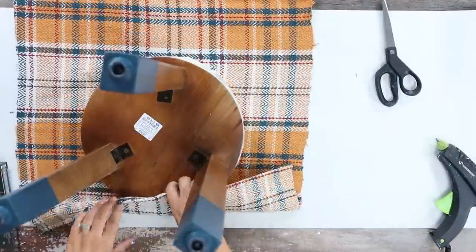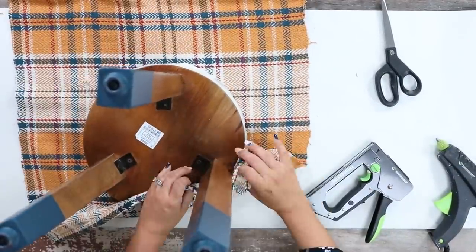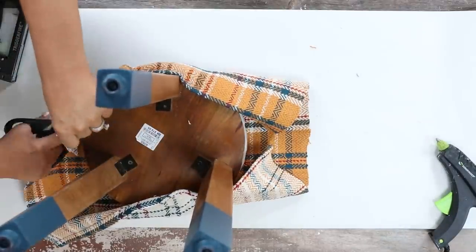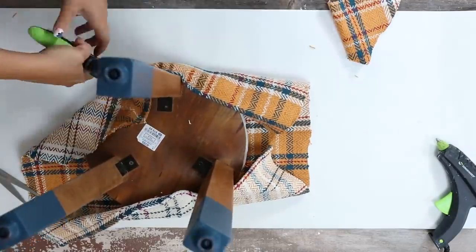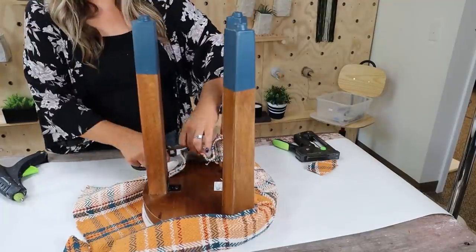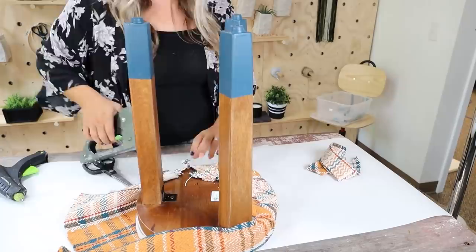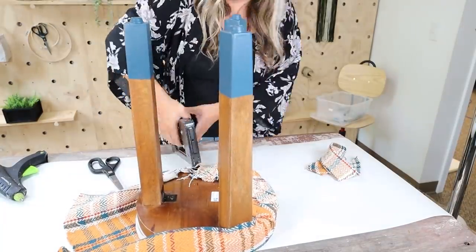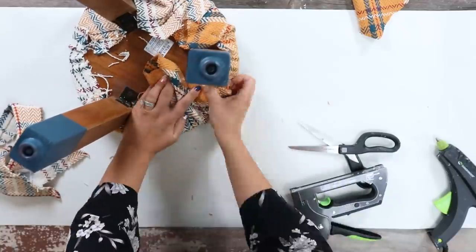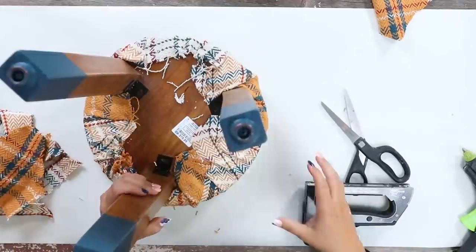I grabbed my staple gun and stapled the fabric to the back of the stool. When going around the legs, make sure you cut off any excess fabric and fold it under so it doesn't stick up funny on the side. If you have any excess fabric as you go, just cut that off — it really helps you get a clean staple. And here's a look at how the stool turned out.